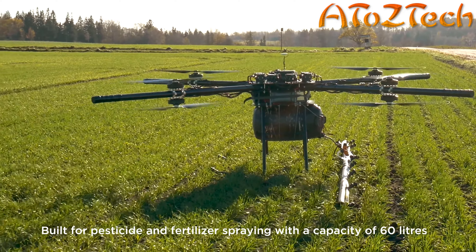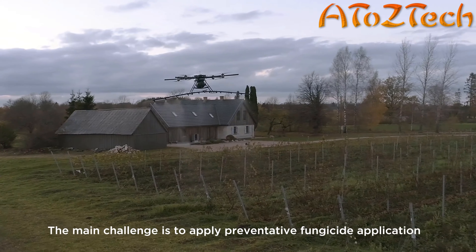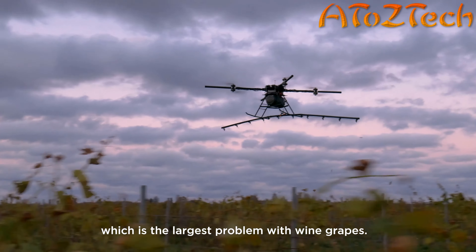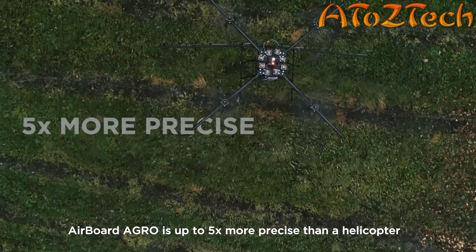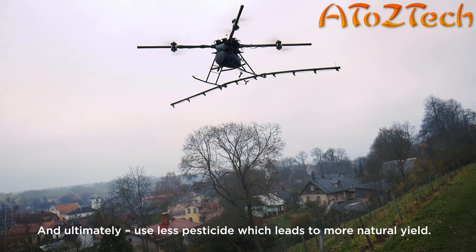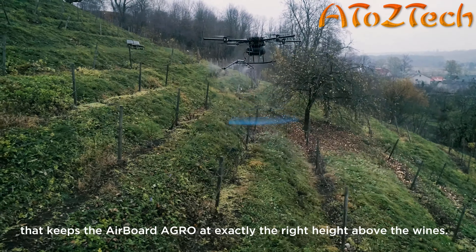Better — it's a powerful word and a powerful ideal. It makes us look at the world and rethink the way we're doing things. Pesticide spraying in steep and mountainous vineyards is currently done by workers wearing a 20-kilogram backpack walking through the field with chemicals all around them, or by expensive and noisy helicopters. With Airboard Agro, we're introducing the next generation of precision agriculture for vineyards.